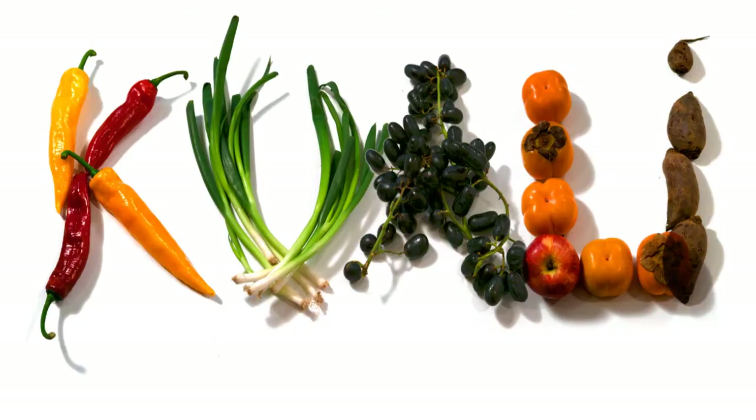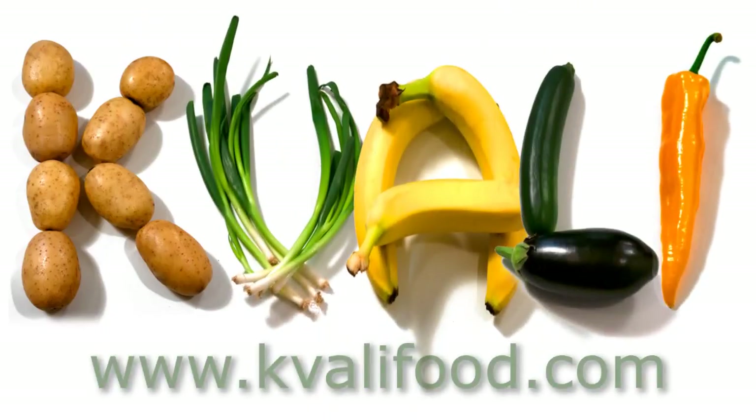You can find the list of ingredients and the full recipe on kvalifood.